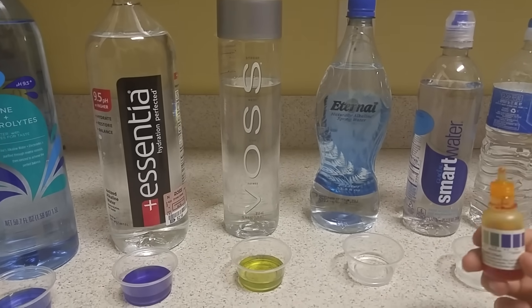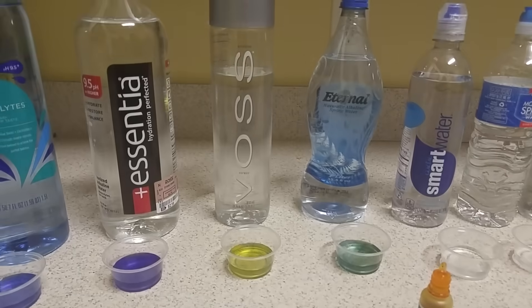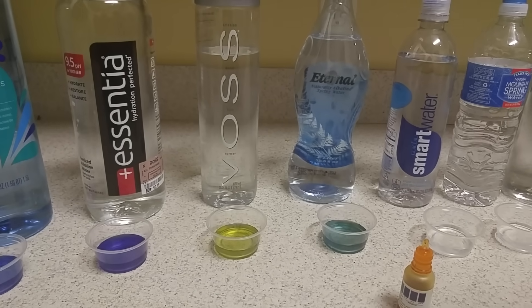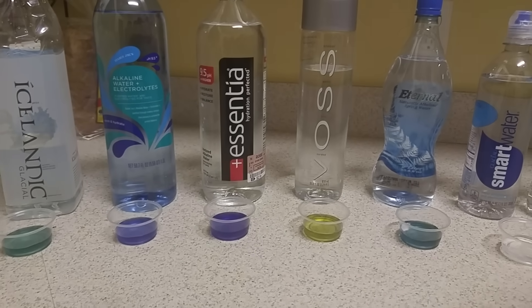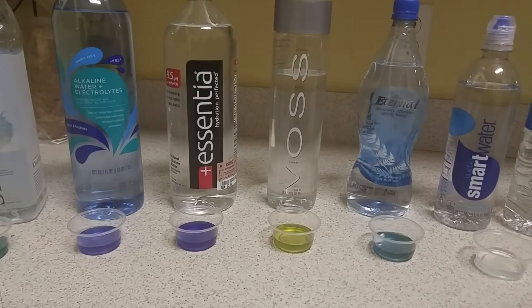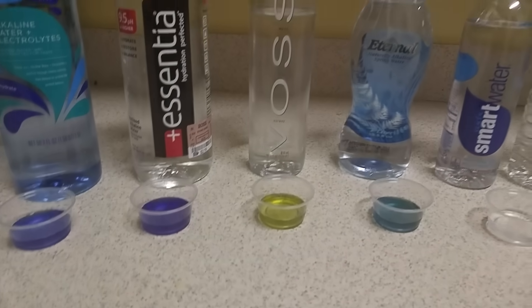Let's go to Eternal. Comparing it to the others, it's a little bit darker than Icelandic and starting to turn blue, so that's definitely alkaline. Smart water — let's see how that one turns out.